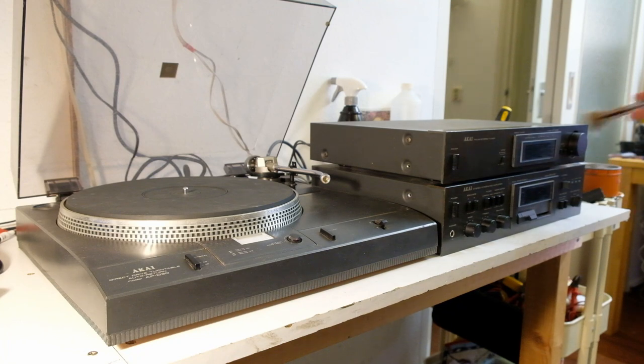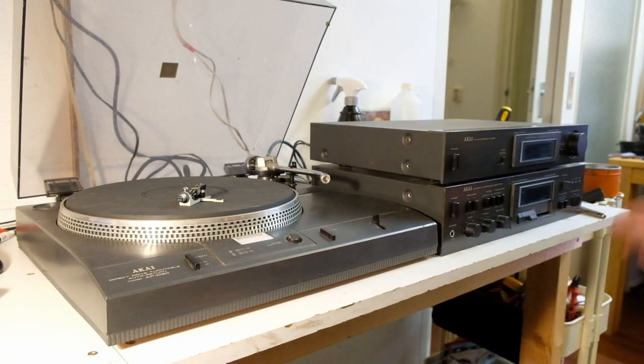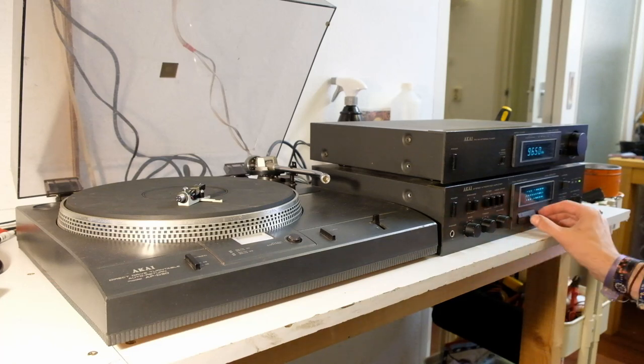I bought this from an auction site. The guy wasn't home when a friend of mine could pick it up, so he put it outside in the rain in plastic bags — and surprisingly it all stayed dry. Still have to test it though. We got power. We already have sound, actually — I didn't mean to test it that quickly. But while we're at it, may as well test the tuner. That apparently works.